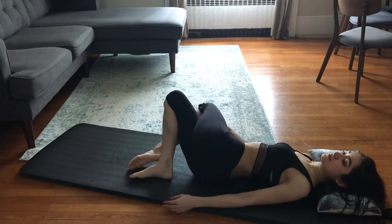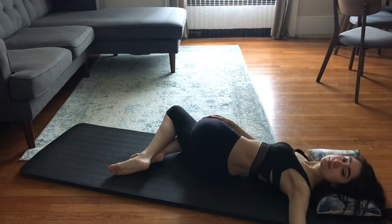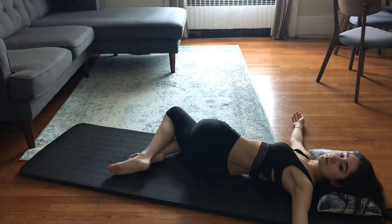Now we will go into a deeper spinal twist. I'm putting one leg over the other and I'm scooting my hips over to the side of the leg that I have on top. That way my back stays straight and I'm feeling a deep stretch in my spine. As I breathe, I'm trying to bring my shoulder down to the floor, deepening with every breath.